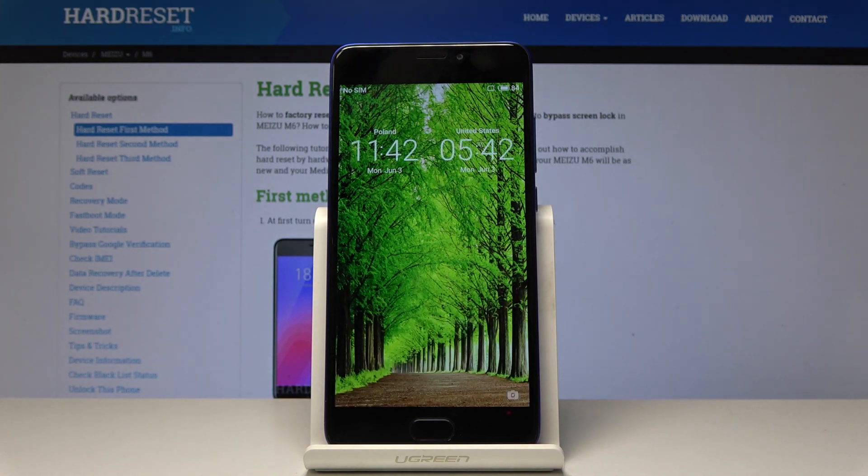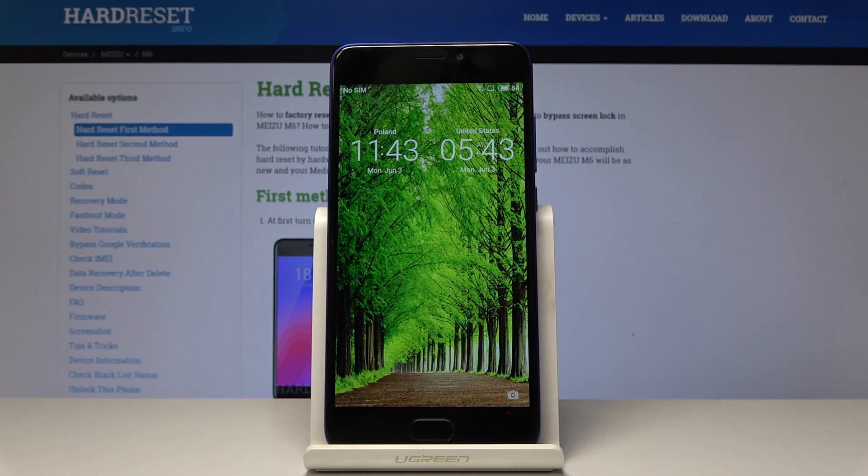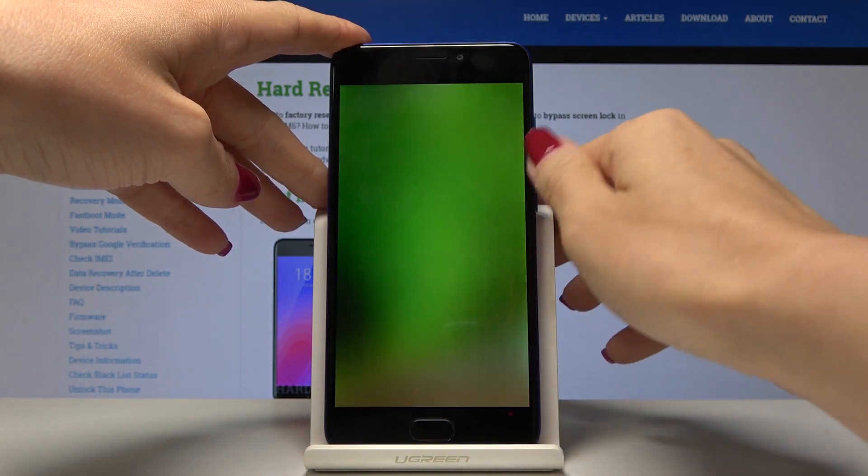And that's it. As you can see, back in standard mode you can start using your device normally — you can call your friends, make photos, change wallpaper, and all the rest. So that's it.